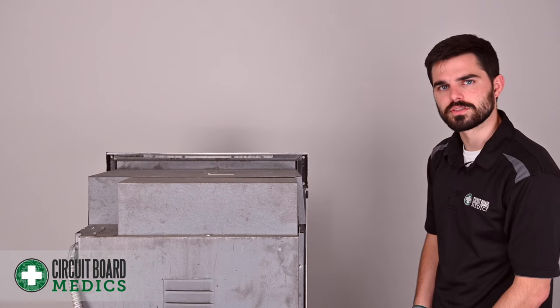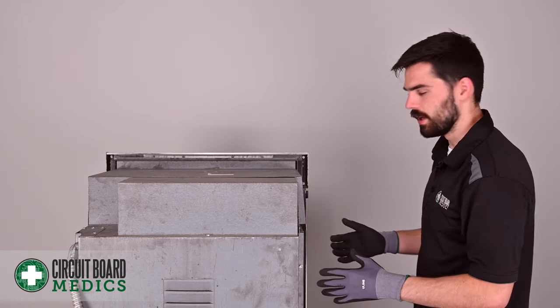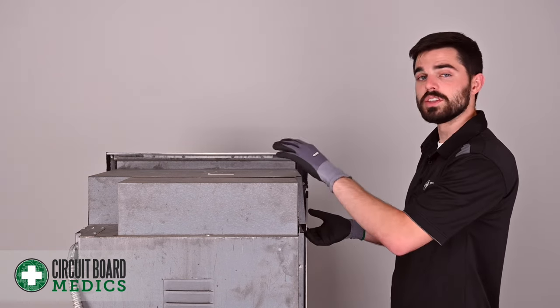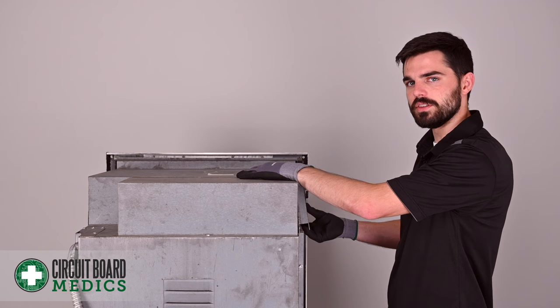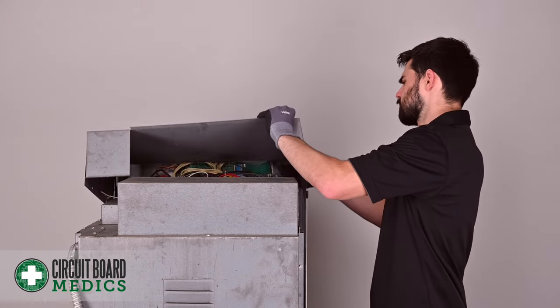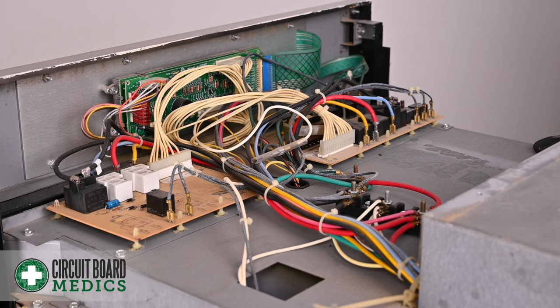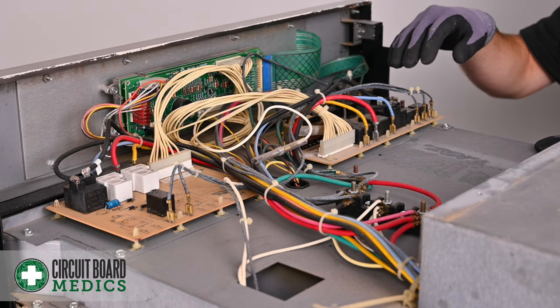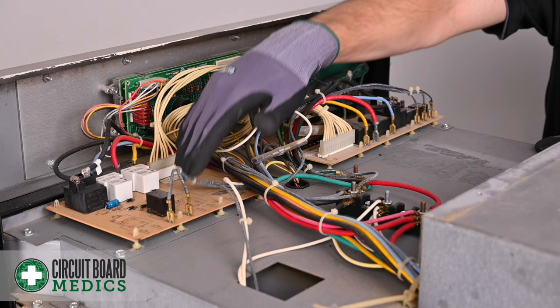We've now removed all the screws and we are looking at the oven from the back side. We're now able to proceed taking off this cover to access the relay boards. On this particular oven, you might have to flex and lift in order to get it out. After removing the cover, we now have access to the main control board and the two relay boards. If you have a double oven, you'll have the upper relay board and the lower relay board. If you have a single oven, you'll only have one relay board.